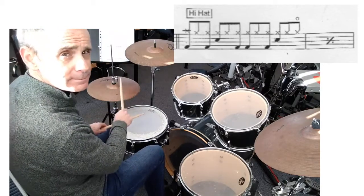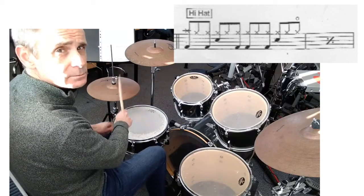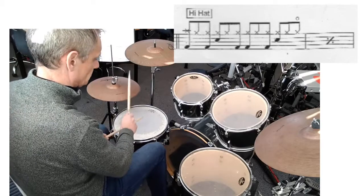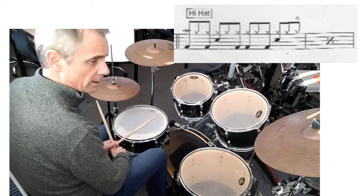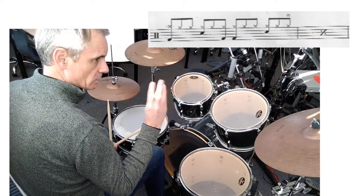So the first drum beat, one more time. And then at this particular piece, it has actually got three drum beats.